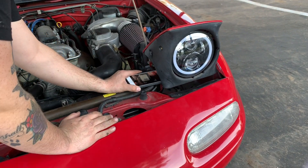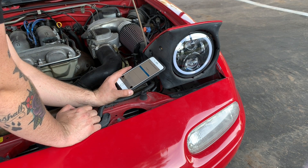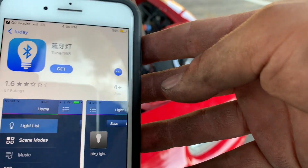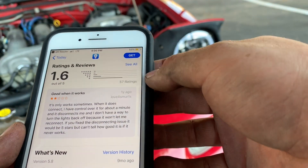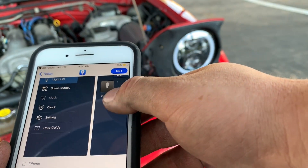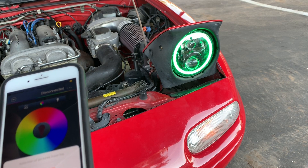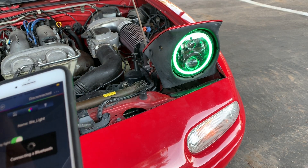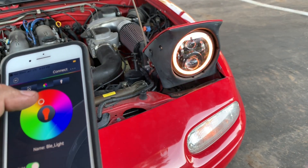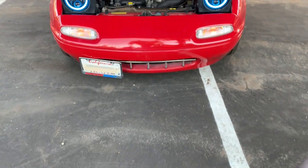Once you go down to the controller and scan that QR code, it's going to open up in the App Store. It said it was going to be in Chinese — and as you can tell, it is. 1.6 stars, not the best — a lot of one-stars and very few fives. But let's just hope this works on our phone. Just connected — it says connecting to Bluetooth. It looks like it's connected.